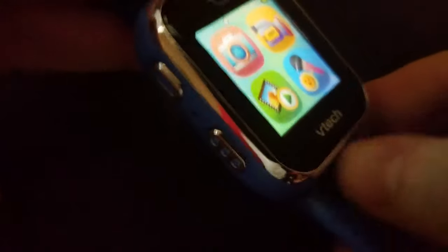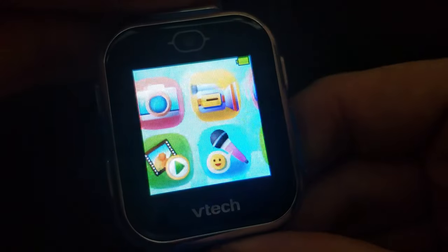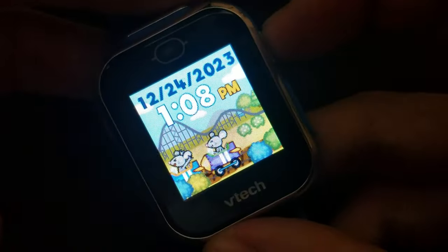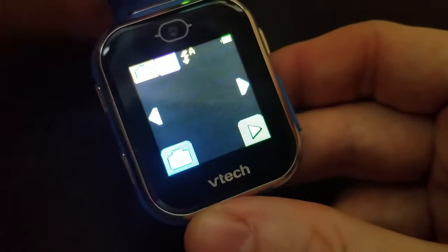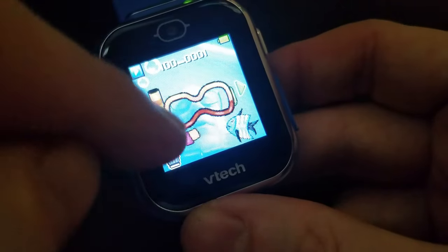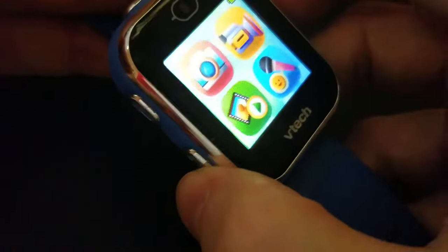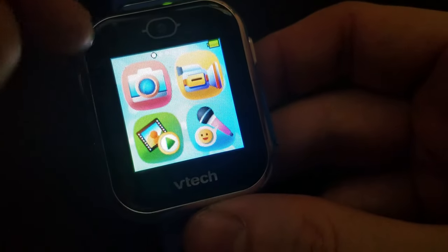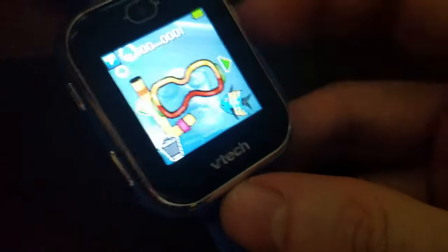To get out of the camera, hit the button to go back to the menu, and hit it again to go back to the time display. From the menu, you can also access the gallery — that's where your photos are stored. Right now I only have one photo there.